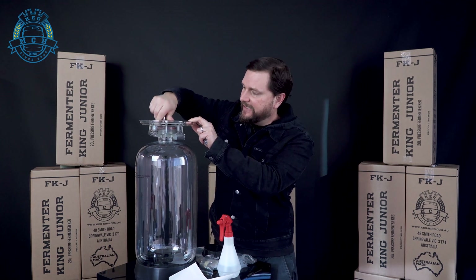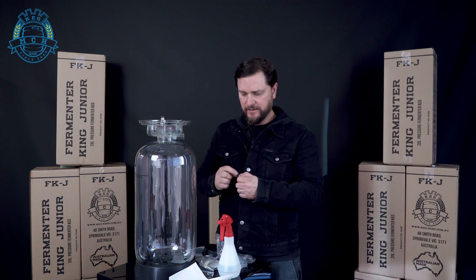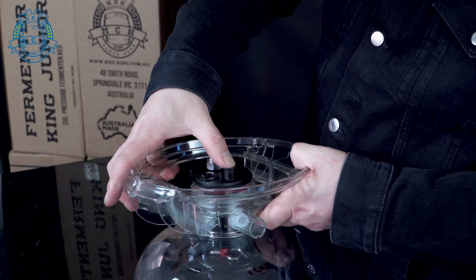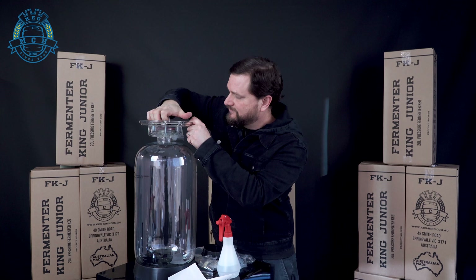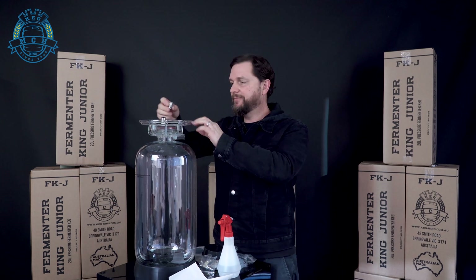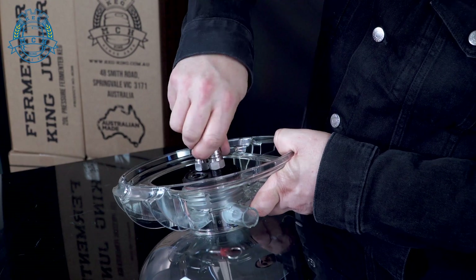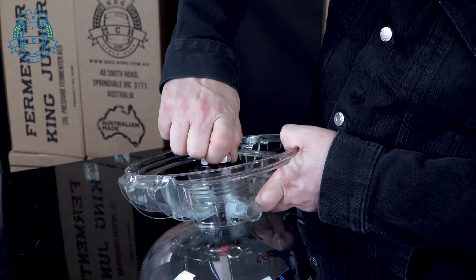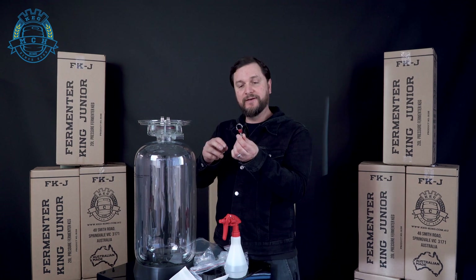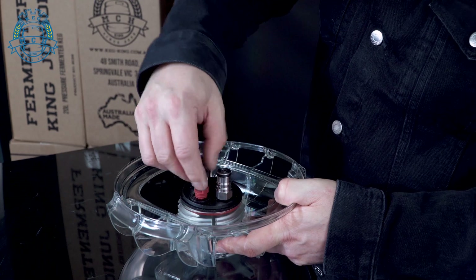Once you've got that, you can go ahead and screw it straight into place. Again, start by pushing the dip tube through one of the threaded ports in the lid. Get your post, spring, and poppet. Start by pushing down and then, when you feel it catching the thread, use your fingers to tighten it. Now locate your red pressure relief valve — that's gonna thread right into the port between the two posts on the lid.